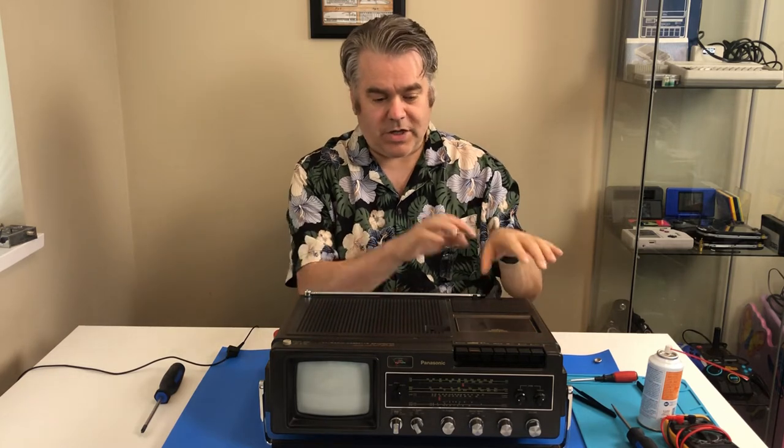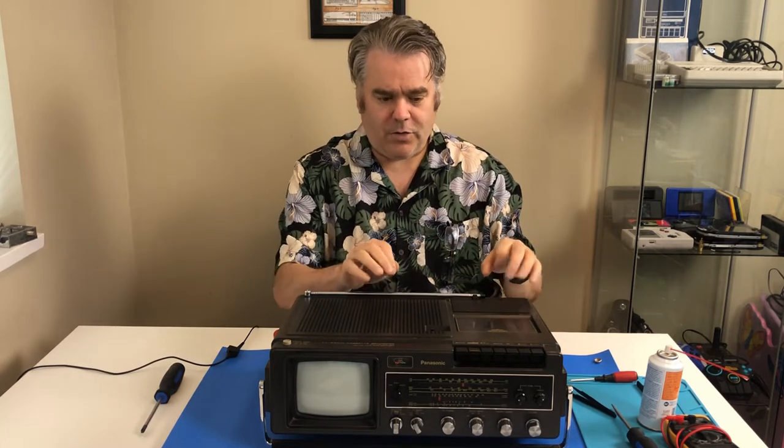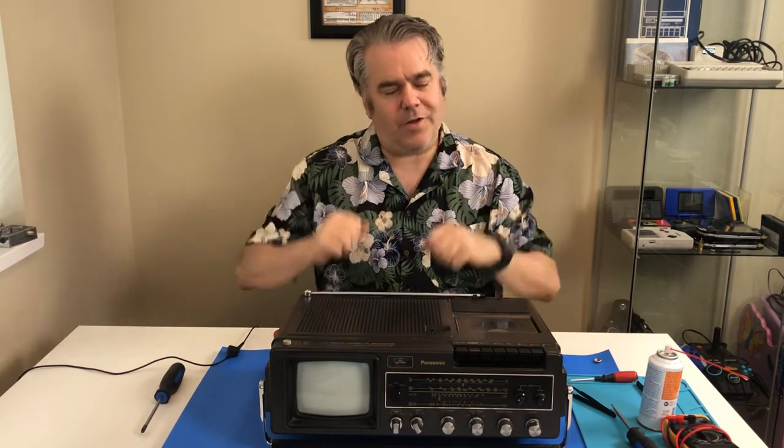We're going to take this apart, check the solder joints on the microphone line, clean the recording heads, and then give it another try. All right, let's get started.